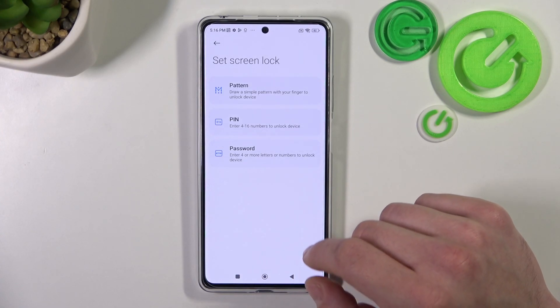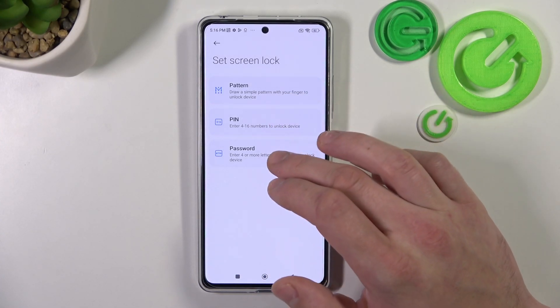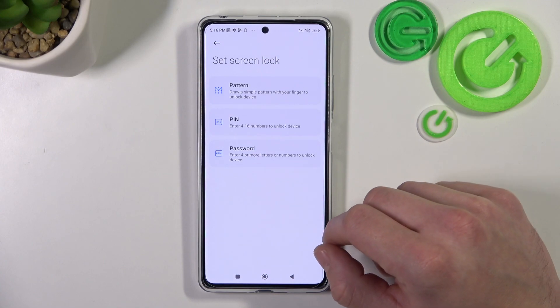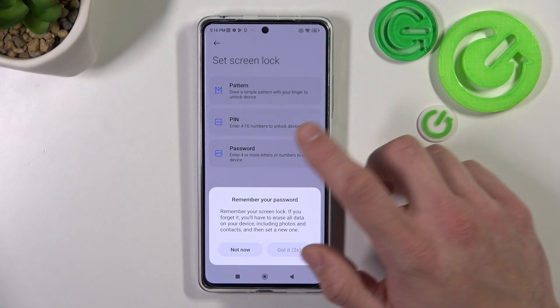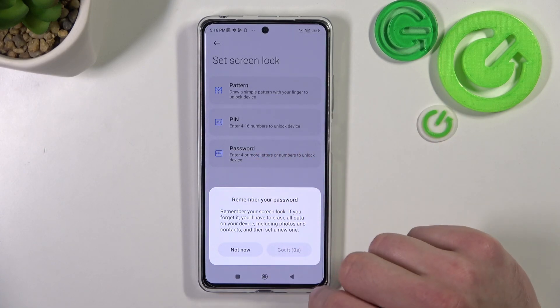As you can see right here we've got three types of screen locks: pattern, pin, and password. We are going to use each one of them to unlock the phone. Let's start with password — to create a password you have to enter at least four characters.